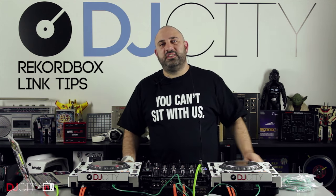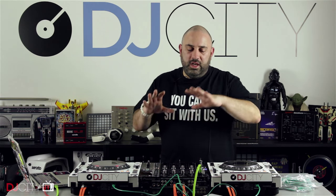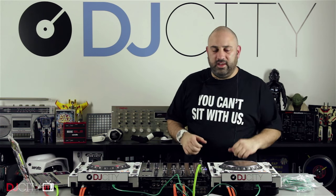Hey everyone, it's Mojax back in the DJ City UK Lab. I've got a tutorial for you today about Rekordbox and specifically the Pro DJ Link, which is something that a lot of people kind of understand on a basic level, but there are some more in-depth things you can do with it that you need to know a little bit more about to make it work to the best of its ability.